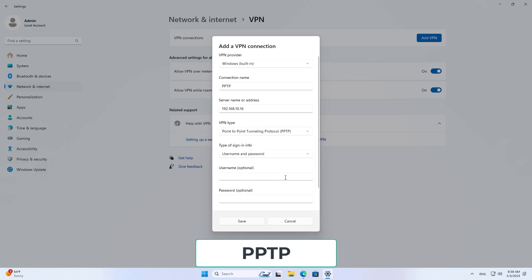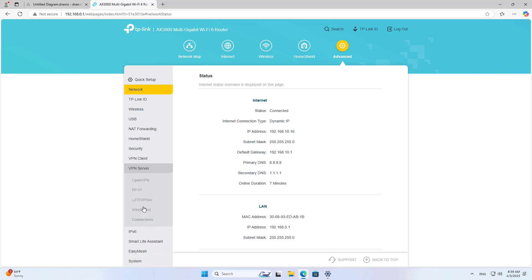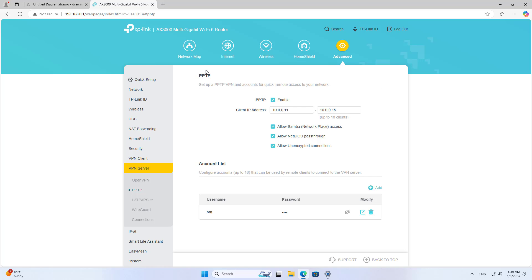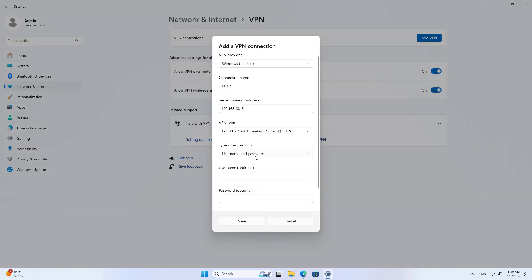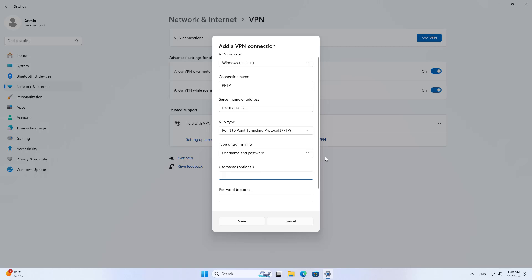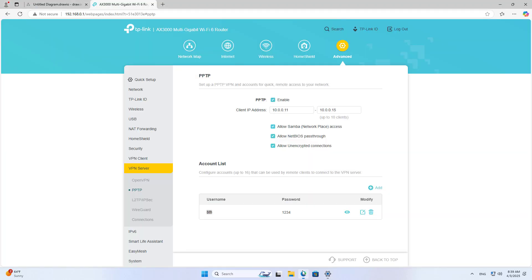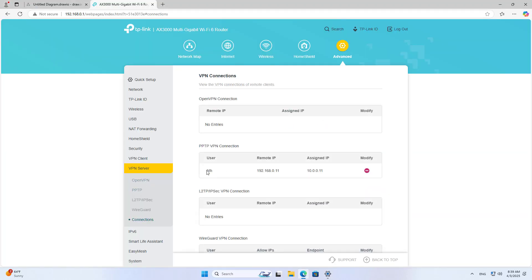I connect using the external IP address of the router, using the same VPN protocol as I set up on the device. Don't forget to fill in the username and password that I just created in the previous step. Because the computer and the router are on the same local network, the connection is quickly established. You can see the connection status on the device management page.